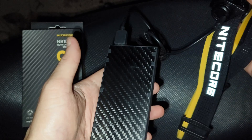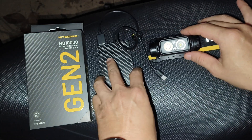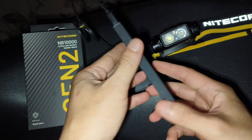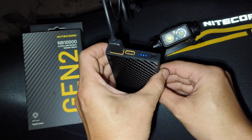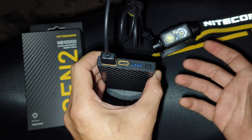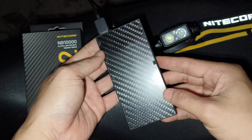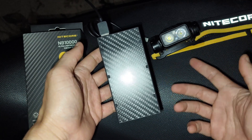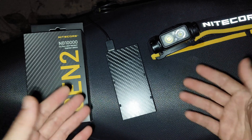If you want a lightweight power bank that can give you a lot of power, I think this one is a good choice to consider. It is lightweight, thin, IPX5 rated, and also has low-current charging for other devices like headphones. I really love it because I can use it with my NU-43 headlamp and it gives me extra run time. I hope you enjoy my review — thanks for watching.